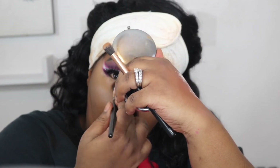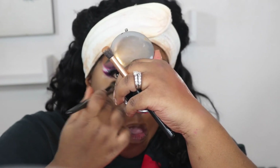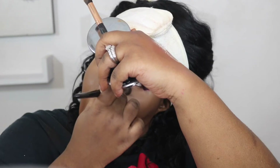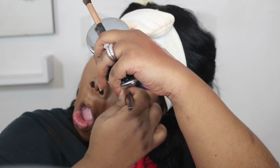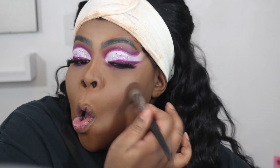Now I'm going to go in with the One Size powder and set under my eyes — my camera's going to die while I'm doing this, so I'm going to do that off camera and come back. Now I'm back, coming in with this Charlotte Tilbury Micro Smooth Perfecting Setting Powder in number four, and I'm going to go ahead and set the rest of my face.